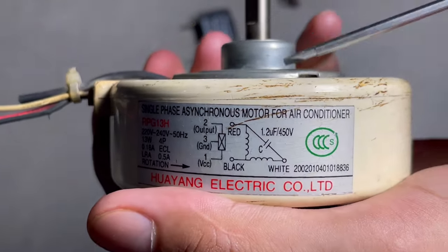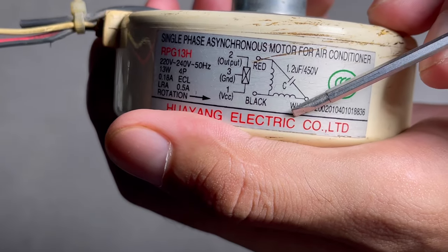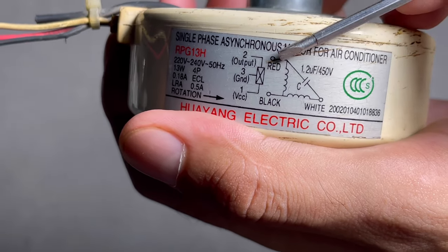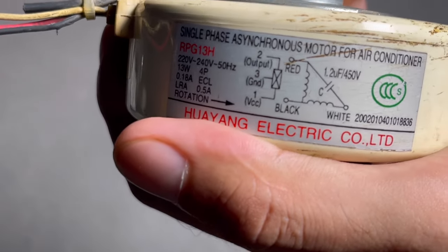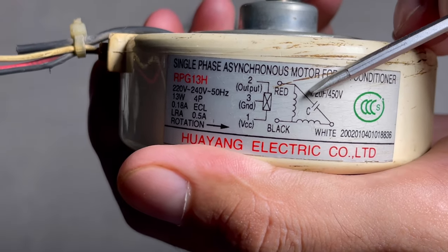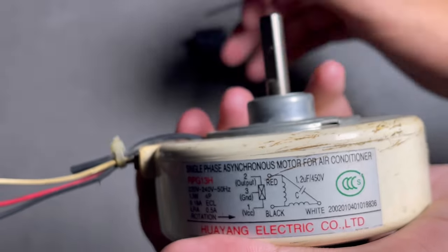You can see the diagram, in which you will see colors: red, black, and white. Between red and white there is a 'C' — C means capacitor. This line between red and white with this symbol is the capacitor symbol.